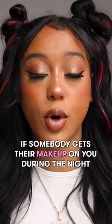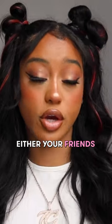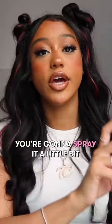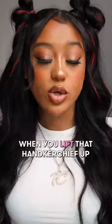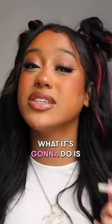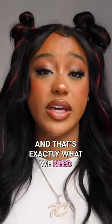If somebody gets their makeup on you during the night, you're gonna go to the bathroom real quick. You're gonna spray a little bit on the dress — your friend's, yours, whoever got messed up. Spray a little bit, put the handkerchief on top, and let it sit for about 10 minutes. When you lift that handkerchief up, it's gonna be gone — it's gonna lift out that stain and transfer it over to the cloth.